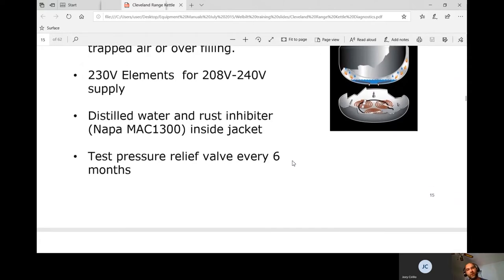You can only use distilled water. As we go above 100°F it starts boiling off. You also have to use rust inhibitor. I've only had to use rust inhibitor on one call — I kept filling an 80-gallon kettle with distilled water and couldn't figure out the problem. What was happening was the rust inhibitor is what makes the probe sense water.